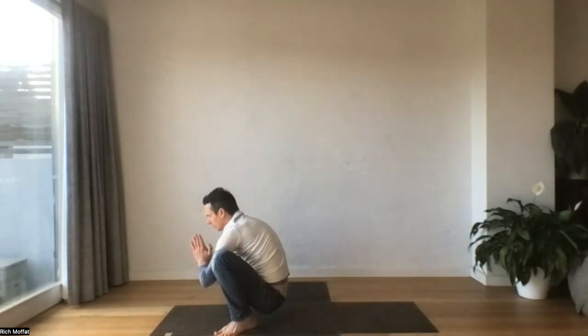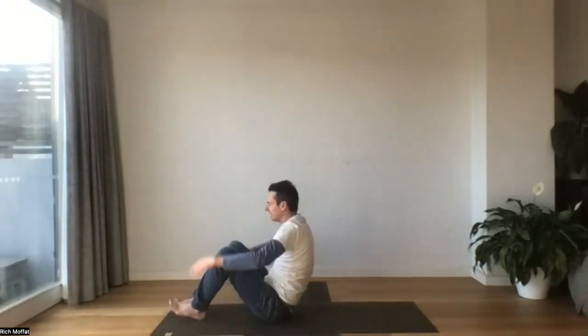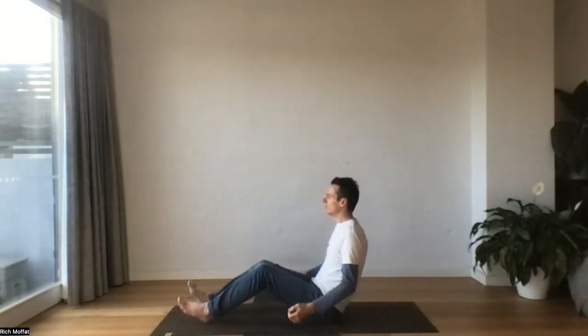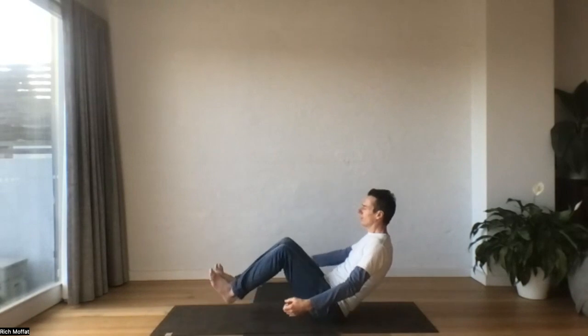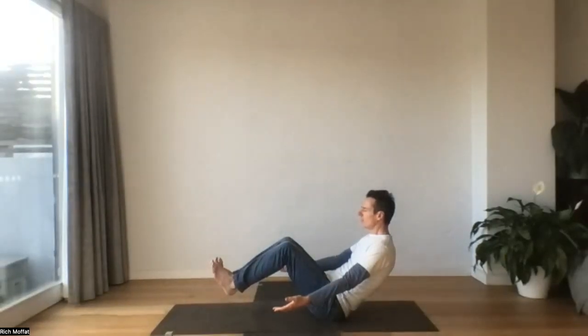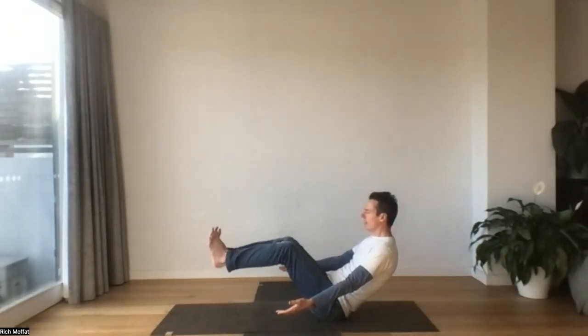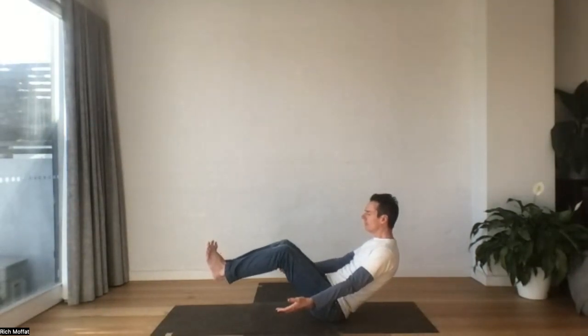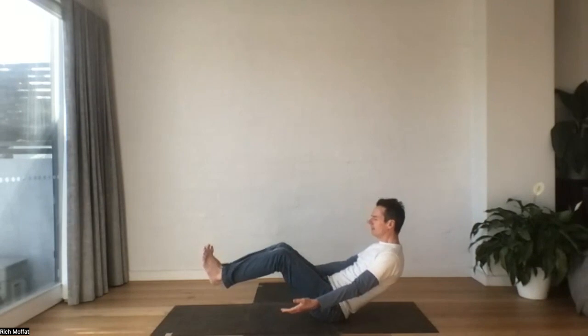And then we'll drop down into our sit bones. We'll come into Navasana, our boat pose. So we're drawing our knees together. Roll back onto the very base of your tailbone, extend your arms out. You might like to take your feet a little higher. Keep breathing, and you sink a little deeper.